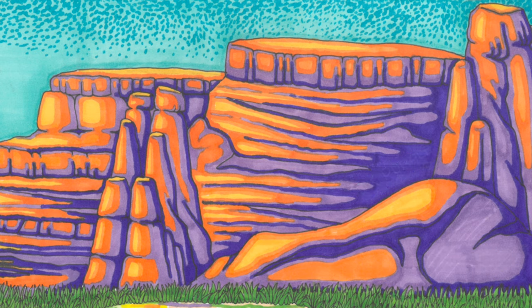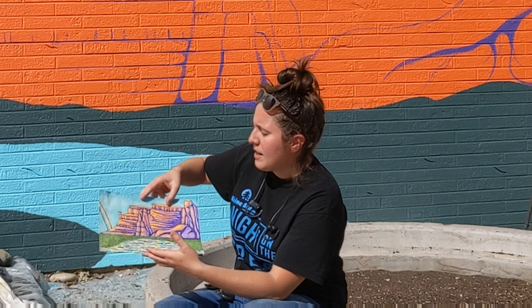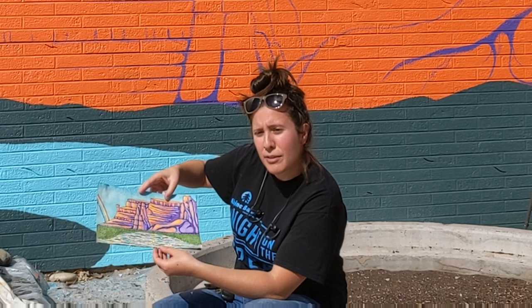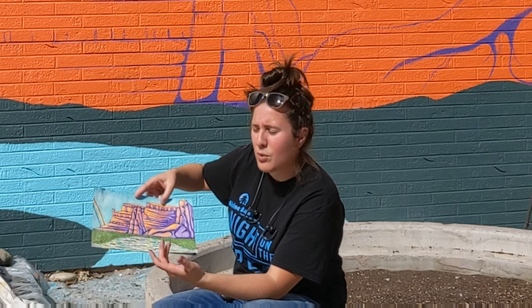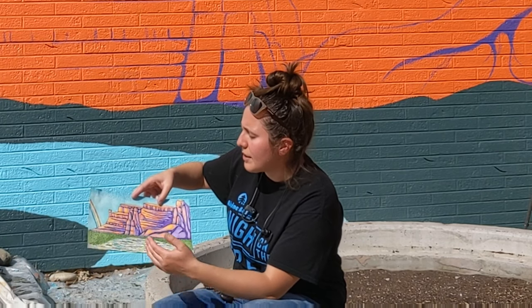So before spring break we painted this darker orange up there, and I had us use the dark orange first because there's quite a lot of that in the picture. There's also a lot of the purple, but I figured that would be a little bit harder to cover with the orange rather than vice versa. It's going to be easier to paint purple over orange than orange over purple, because you would need more coats of the orange to go over the purple since it's a darker color. So I had to start with the orange.